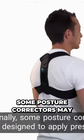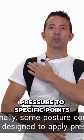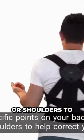Additionally, some posture correctors may be designed to apply pressure to specific points on your back or shoulders to help correct your posture, which can also cause discomfort.